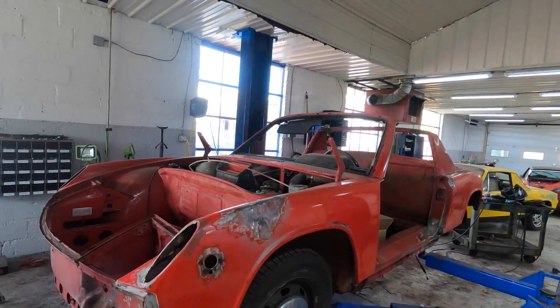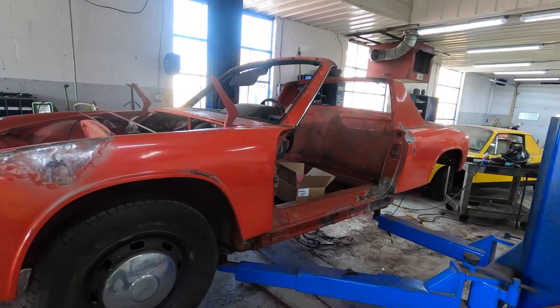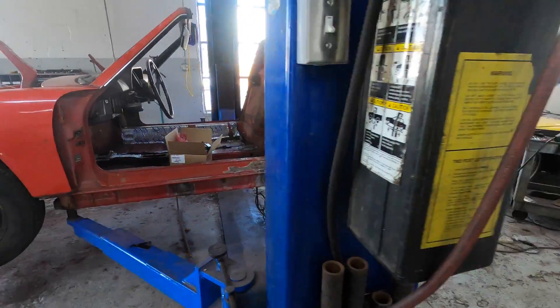Hey, how's it going everybody? I'm over here at Ambler EV. I saw my first video about doing the Porsches, so we're going to be converting this Porsche 914 to electric.